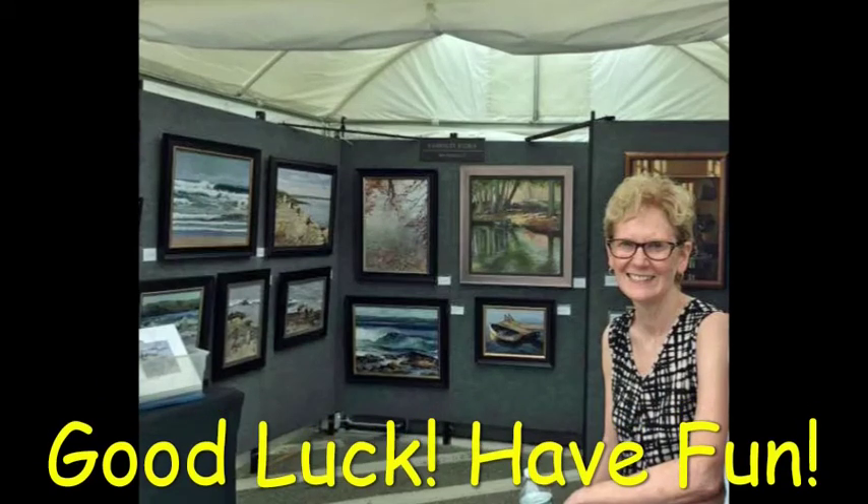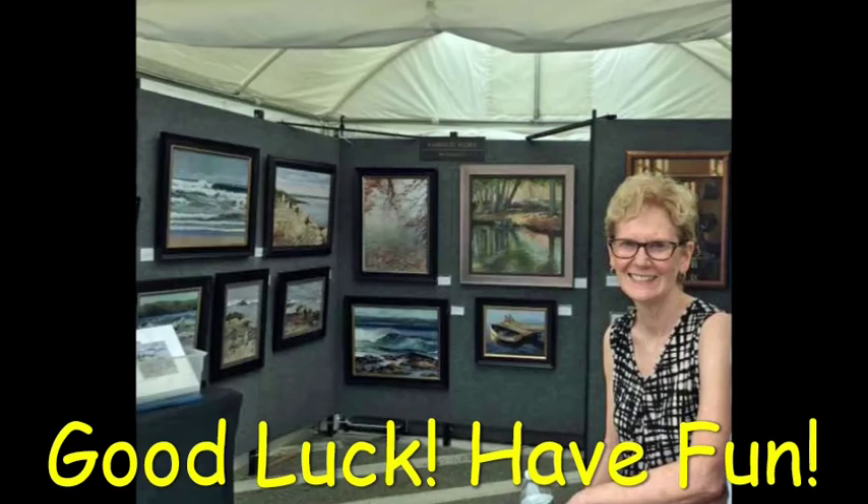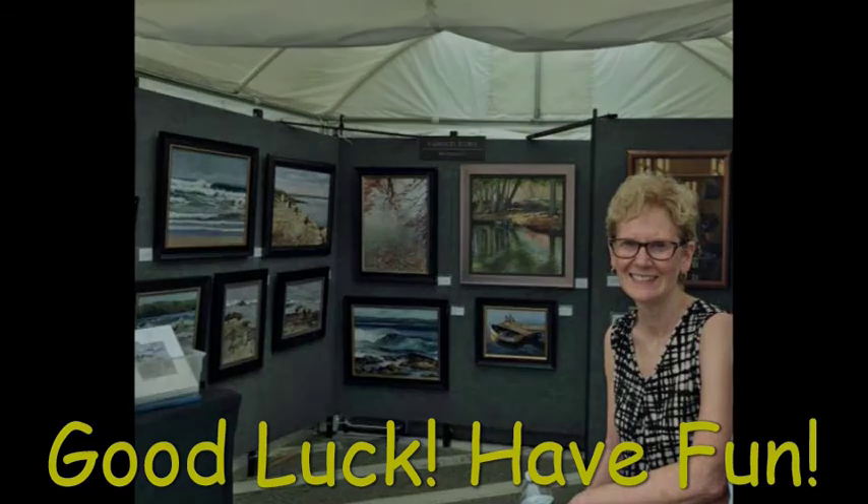I hope these tips are helpful. I've made great friends with other artists who have given me really helpful ideas. There's a camaraderie among the various artists and you're bound to see them at other shows. These shows have definitely helped to increase my sales and it's a good way to have others see your work. Good luck and have fun!